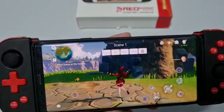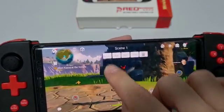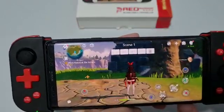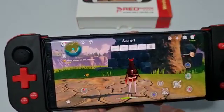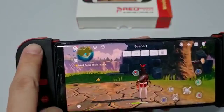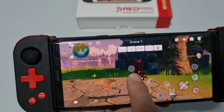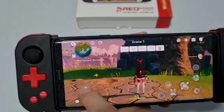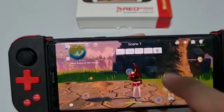You can press New to create a whole new button page. For illustration purposes, I've already pre-mapped the buttons. To map a button, press the button on screen and it will automatically appear in the center. For example, this is the left joystick — drag it over to where you want the movement joystick to be, then press Save.